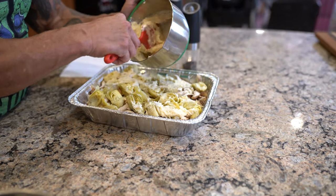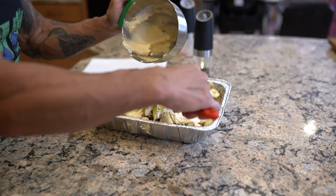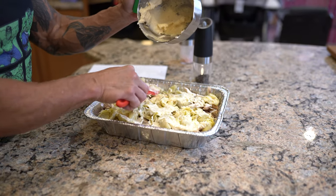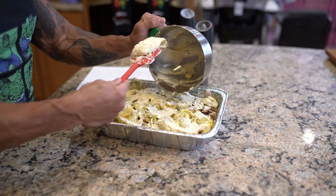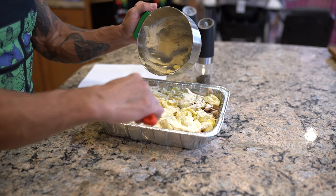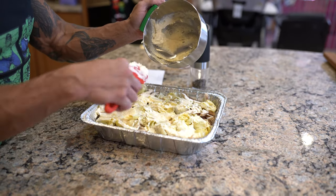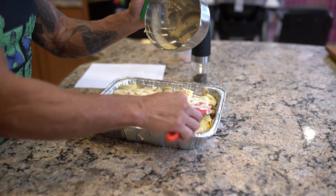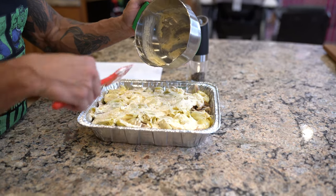Then you're just going to spread the mayo-parmesan mixture over the top. It does not have to be neat or anything — just get it over the top because it will all melt down into the whole thing and flavor everything. Then I'm going to sprinkle some more parmesan cheese over the top to create that nice little crust.